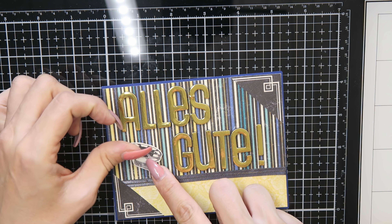Then I spelled out 'Mr. and Mrs.' with these golden letters, and with some foam adhesive I glued it down to my card. I also glued the feather on the card and that is the finished card.